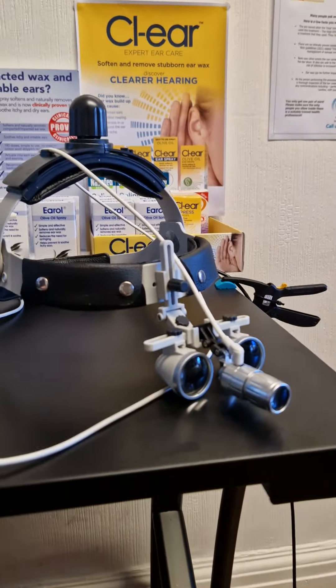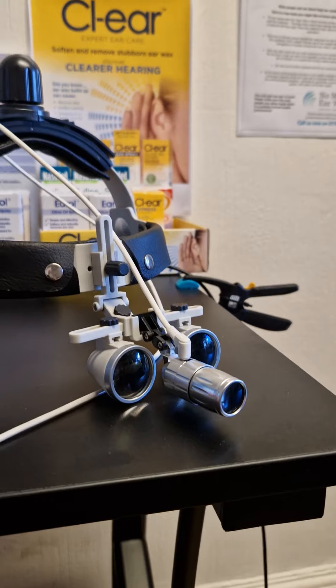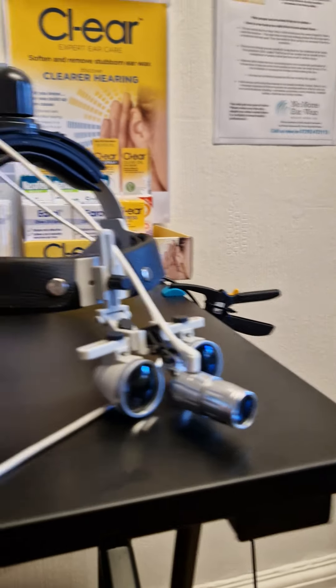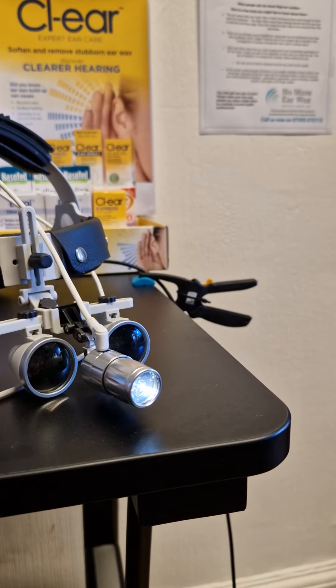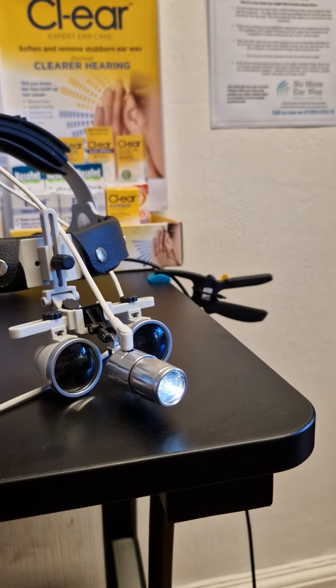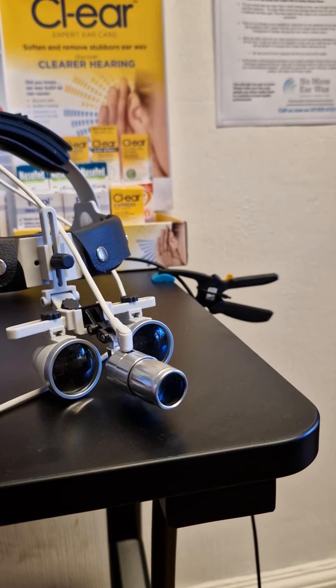How we do the procedure is using these, which are called loops. These two are microscopes and they've got a torch attached — press this button here and it shines a bright light inside the ear canal so we can see what we are doing.